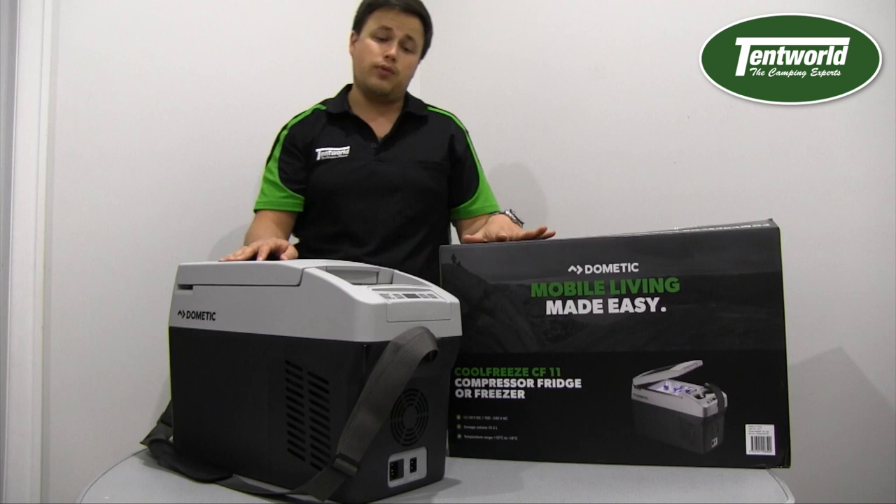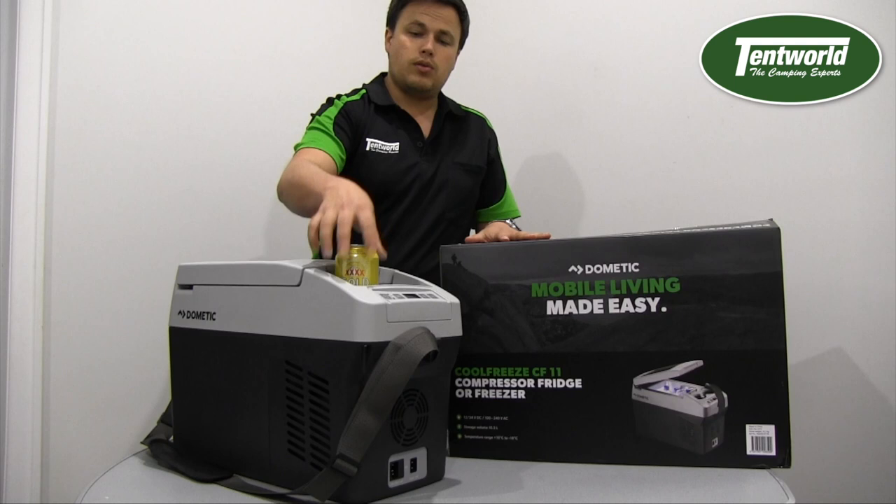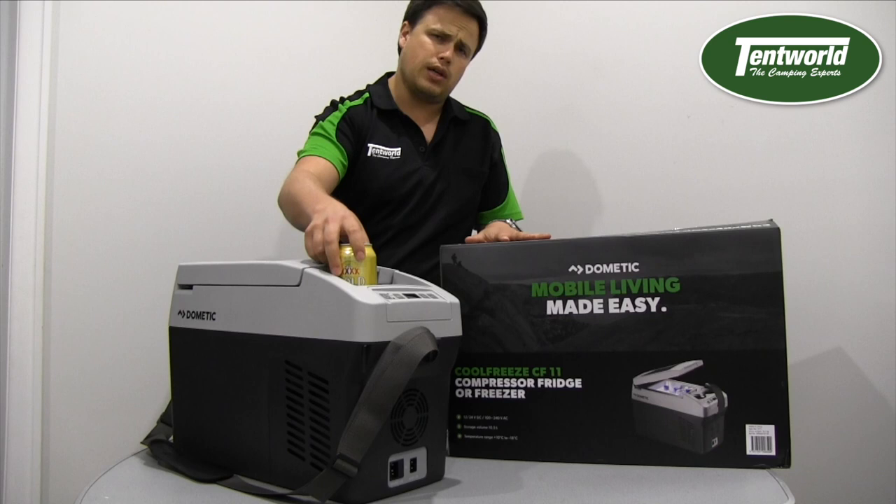It has the ability to hold drinks in the front. Note though that these drink holders are quite small, so if you want to use a stubby cooler you're going to have trouble with a thicker one — you'll need a very thin stubby cooler.